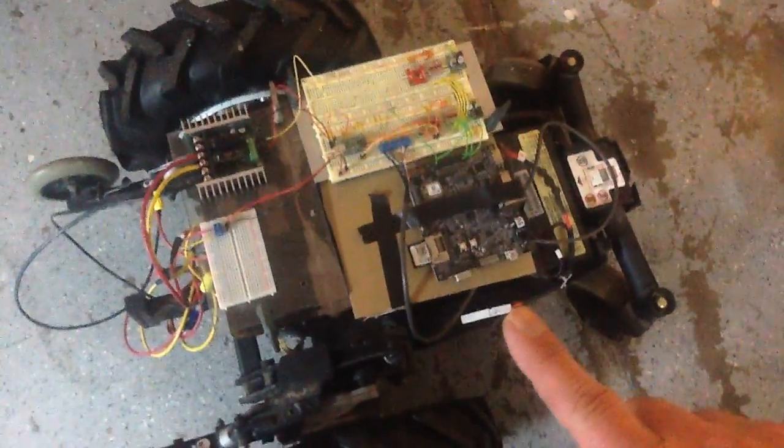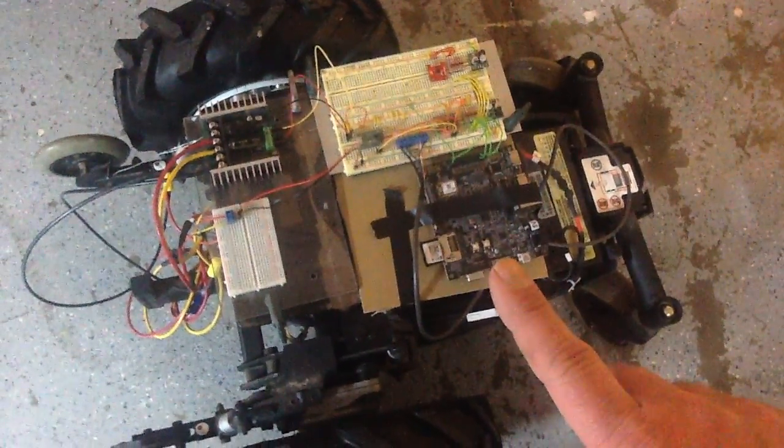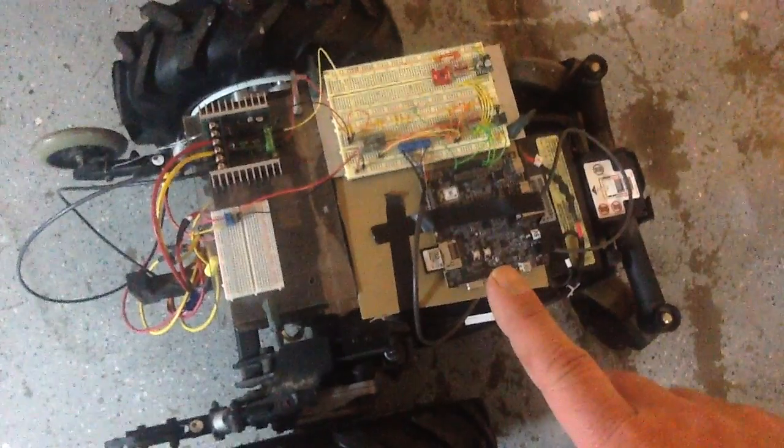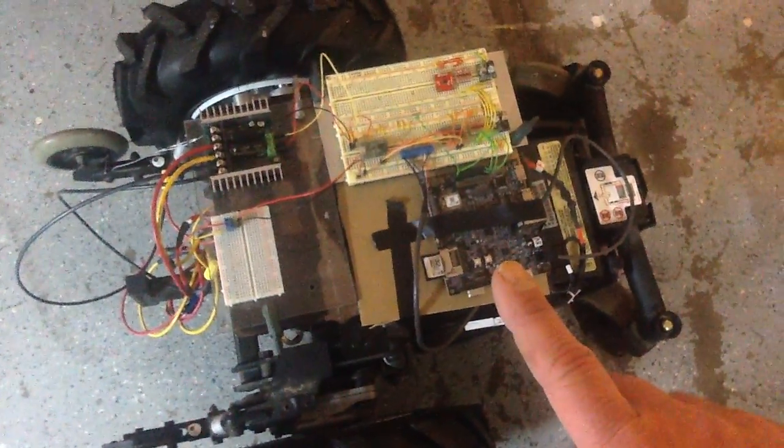The Panda board has Wi-Fi built in and is just vastly superior to a Raspberry Pi — it's faster, more reliable, Wi-Fi built right on there. I'm really liking it; it's a great board.